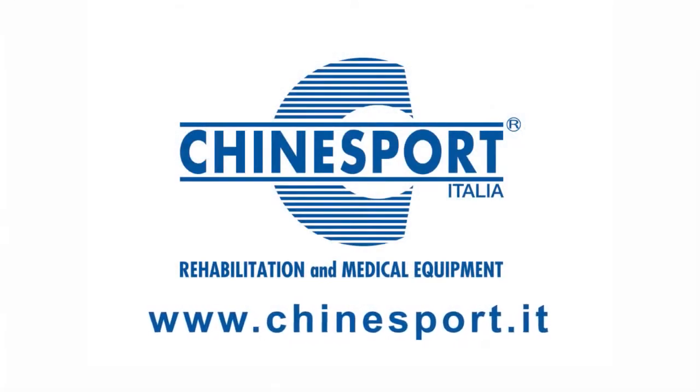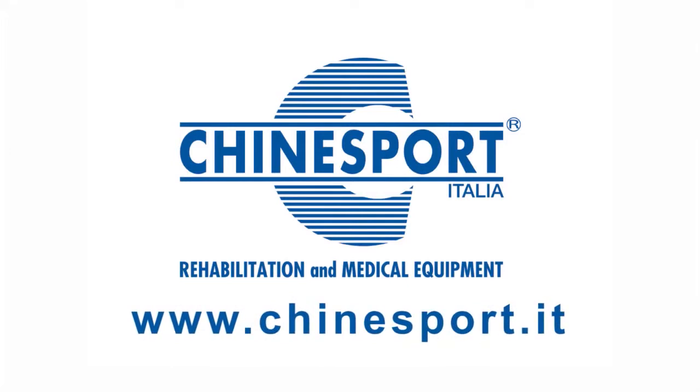This is the first of a series of short films we will make. We therefore recommend that you follow our postural photo video on the www.chimesport.it website. Good night.